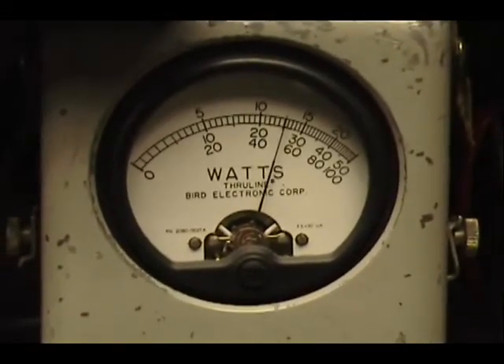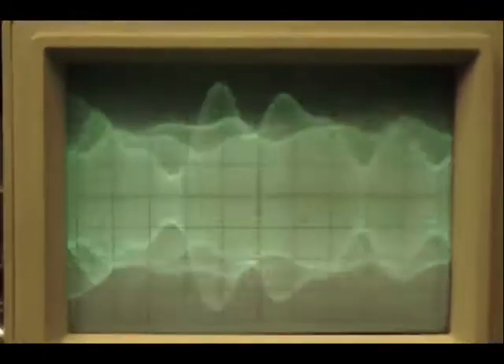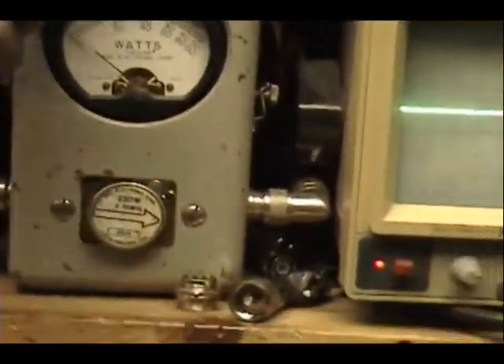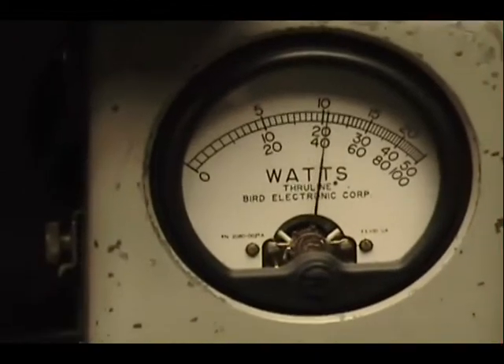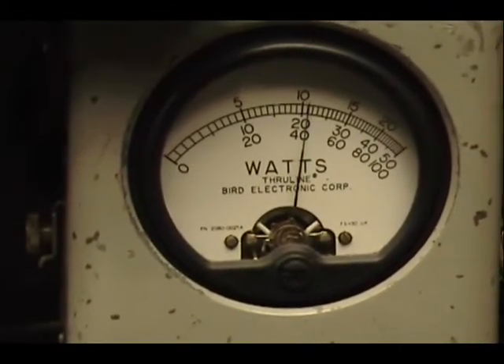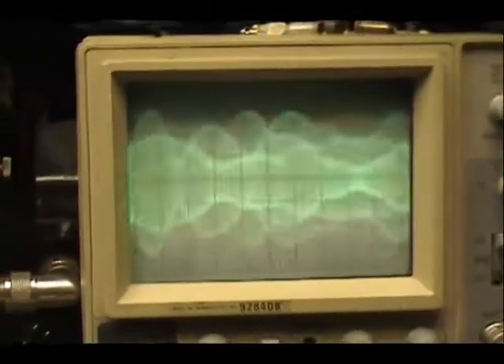Audio check, check check. One two three four five, one two three four five. Audio check check check. Are you okay? Check outside then turn it down. One two three four five, check check check. Are you okay?